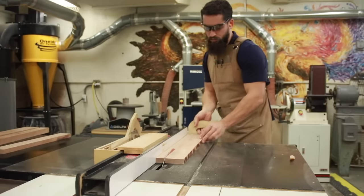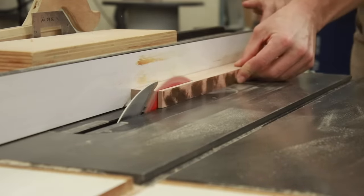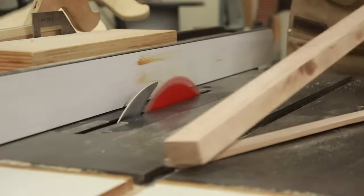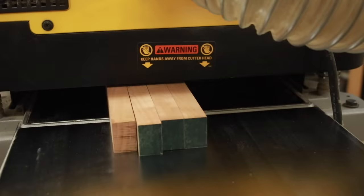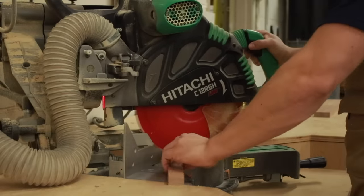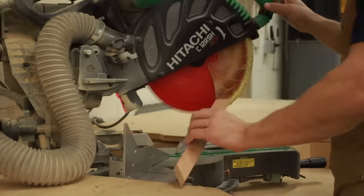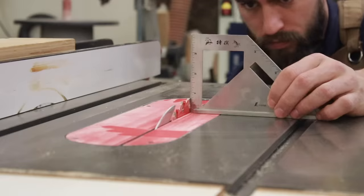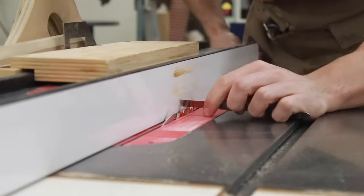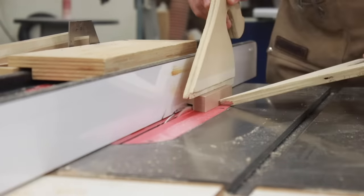First up is the standard miter joint. I started off by milling up material for all of my sample joints — material somewhere in the range of an inch and a half wide by seven-eighths of an inch thick. Depending on what type of frame you're making, you can vary those as you see fit. For this standard miter, I decided to use the chop saw to show you that you can, in fact, make a good miter on the chop saw. It's more of a construction-style tool rather than a fine woodworking tool, but you can get clean joinery off the chop saw if you take the time to set it up properly. I decided to cut the rabbet on the table saw, which is a very simple operation, as long as you make sure that your blade height and distance from the fence is set up accurately.